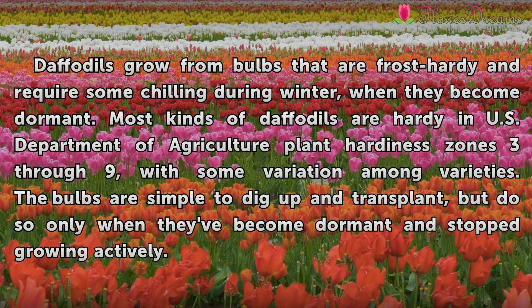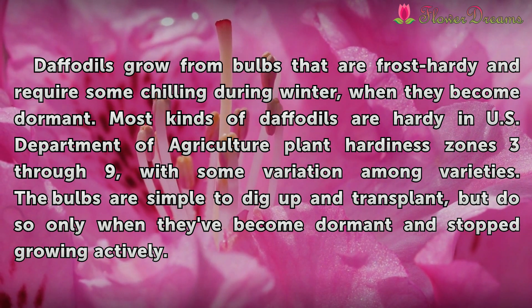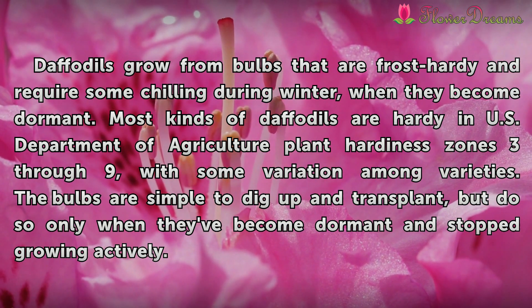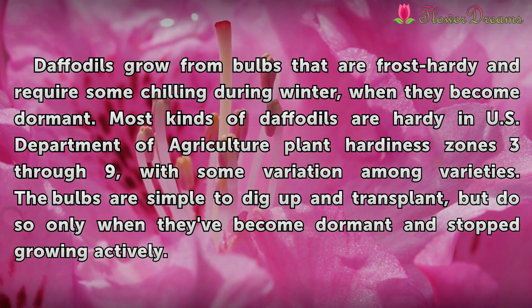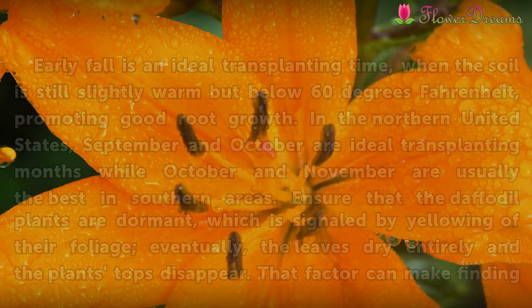Daffodils grow from bulbs that are frost hardy and require some chilling during winter, when they become dormant. Most kinds of daffodils are hardy in U.S. Department of Agriculture plant hardiness zones 3 through 9, with some variation among varieties. The bulbs are simple to dig up and transplant, but do so only when they become dormant and stop growing actively.